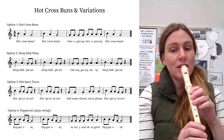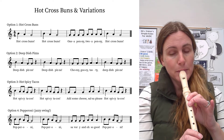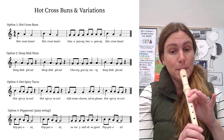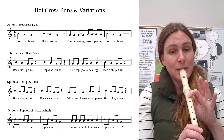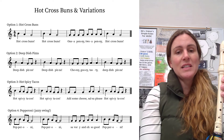Try that on G, ready, go. And then you go back — beep, do, beep. So try deep dish pizza, one, two, ready, go.